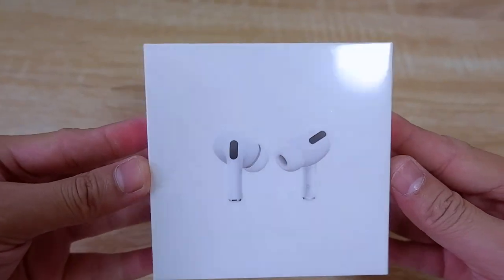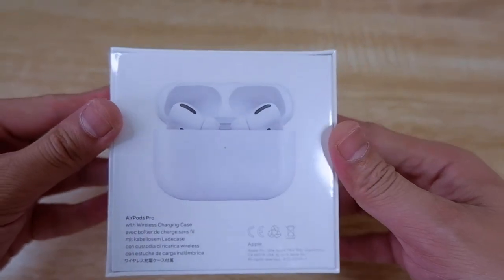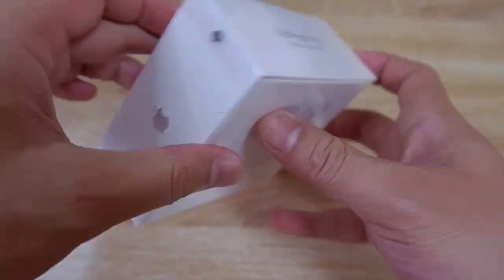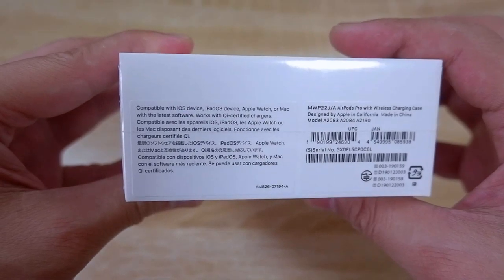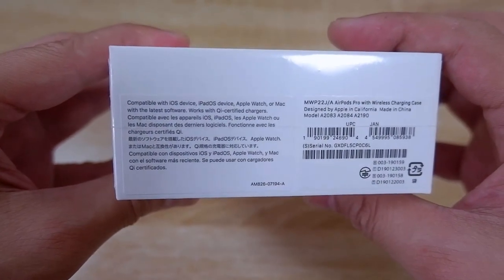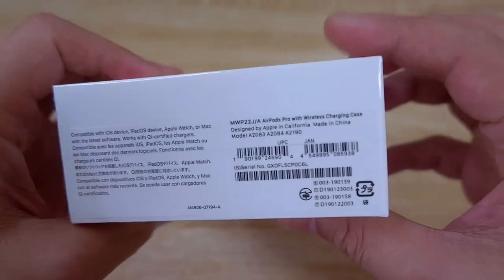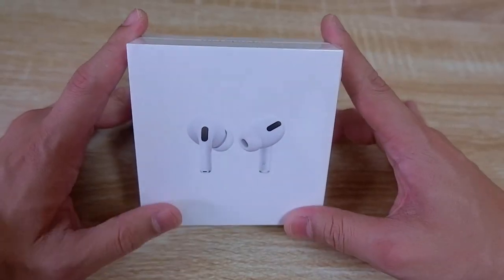Without any further ado, let's go and let's get started. And three, two, one. Alright, this is the box. This is the front. This is the top side. And the back side. We have this side and the other side. And the bottom part, it says it's compatible with iOS device, iPadOS device, Apple Watch, or Mac with the latest software. So it should probably be fine as long as your iOS is updated. Look at this. Very nice.